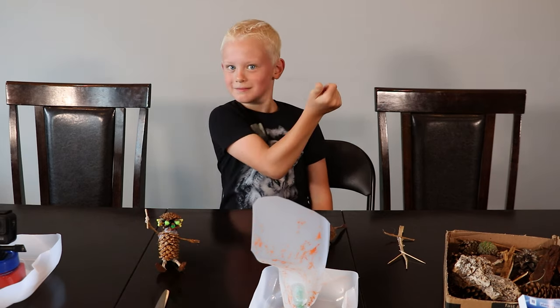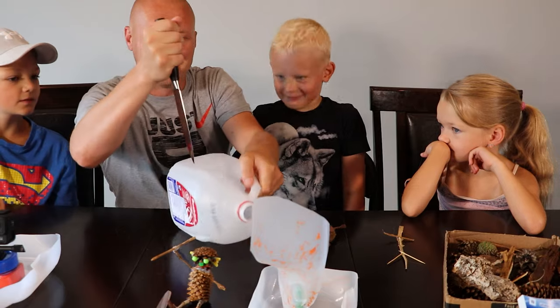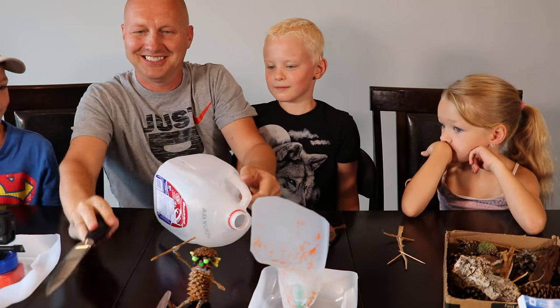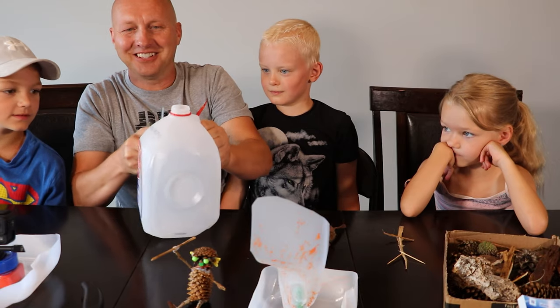If you guys are doing this, call your parents for this part — his knife is sharp. All you need is just to make a hole like this. That's really sharp, it's so easy. Just eyeball it to make it as straight as you can.